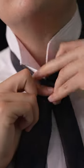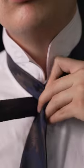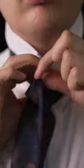Bring it up under the collar and over to the same side. Bring the tail back under the blade and over the neck loop, through to the other side. Bring it over the blade.